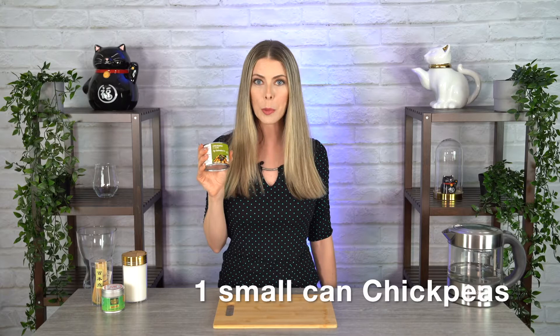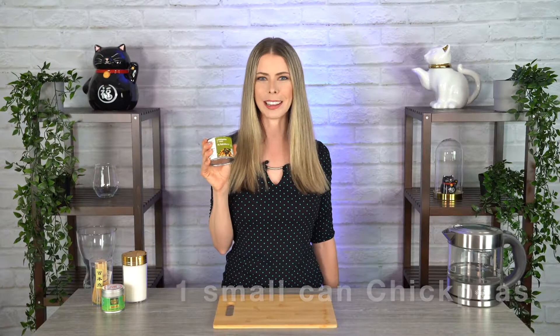Aquafaba is the juice found in chickpea cans. Normally you might just throw it away, but it's actually an egg replacement used to whip or bind. It is 100% vegan and you are totally able to consume it just the way it is. Even better if you can get your can of chickpeas organic.